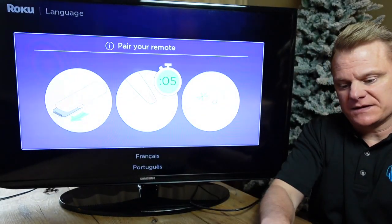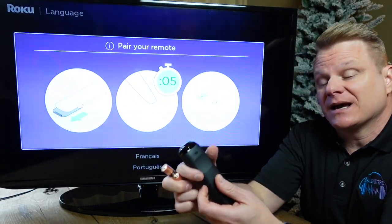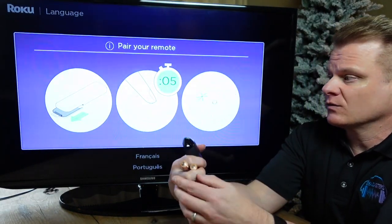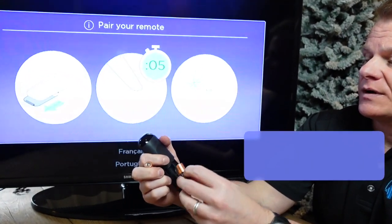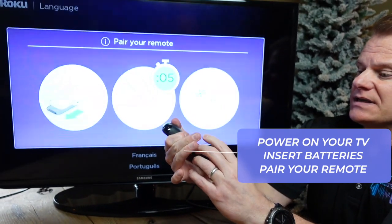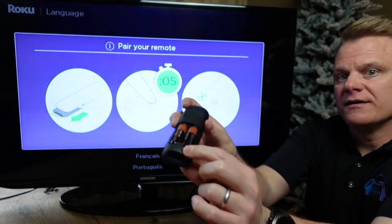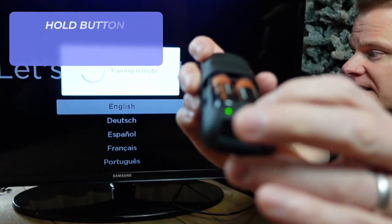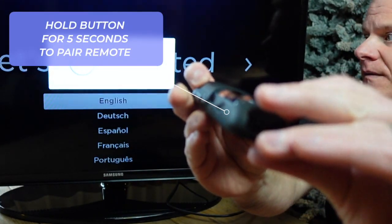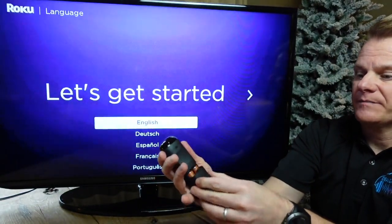We've got the device turned around and plugged in. Now, don't put your batteries in yet because you first need to pair your remote. Put your batteries in, and once they're in you're going to see a pairing button. Hold that button for five seconds — it's pairing the remote. There we go. It's paired. Beautiful.